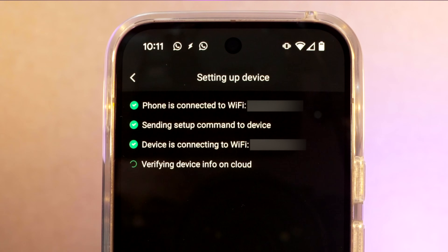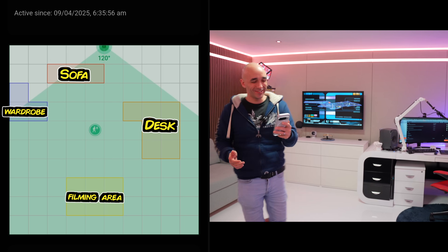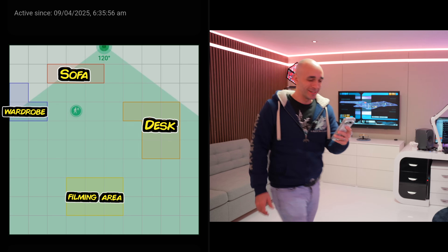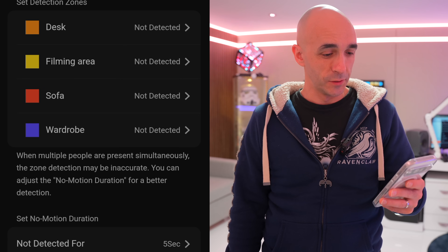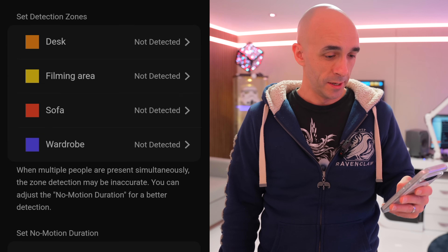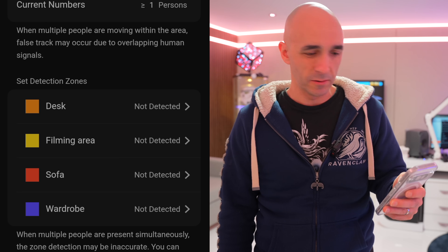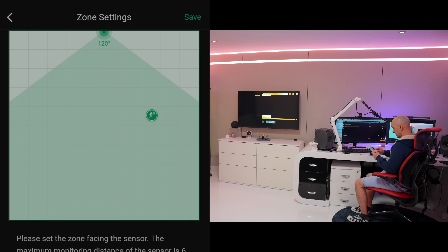I'm not gonna put you through any more country music, I promise. The setup process was very, very straightforward. It's a simple case of giving it your Wi-Fi information and then drawing out the individual zones on the map for the individual areas that you want to be able to walk into and have something happen. So I've just set up four individual zones: my desk, my filming area, my sofa, and my wardrobe, and we're gonna define those areas now simply by going into them and drawing boxes.